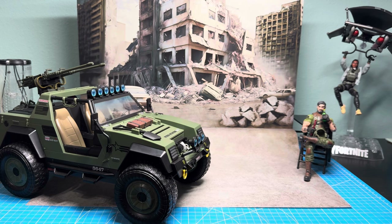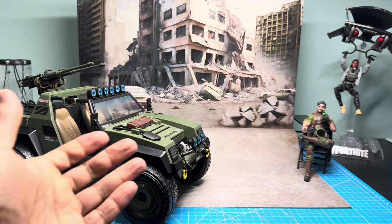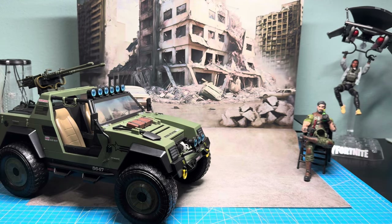I know that there are a ton of videos out there showcasing this beautiful vehicle that Lenny and the team created for us, and I just wanted to take a different approach. I've already assembled the vehicle and went over all of Clutch's accessories. So what I wanted to do today is go ahead and do some comparisons with other vehicles in the line and some outside the line.